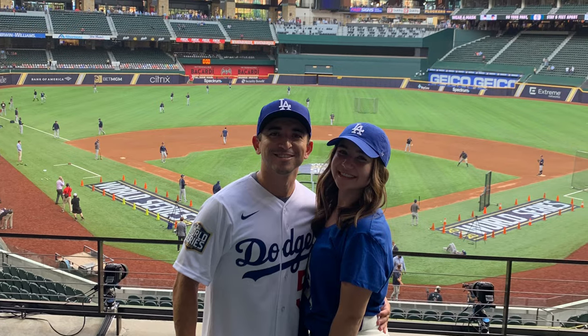I actually had my World Series patch on my jersey when I went out there for game one. It was really cool because nobody else had it, and if you wanted to get the patch, I think they might have been selling them in the stadium. So you didn't really get to have the patch on your jersey unless you did it previously, which I did. People were asking me, hey, where'd you get your jersey or where'd you get the patch?